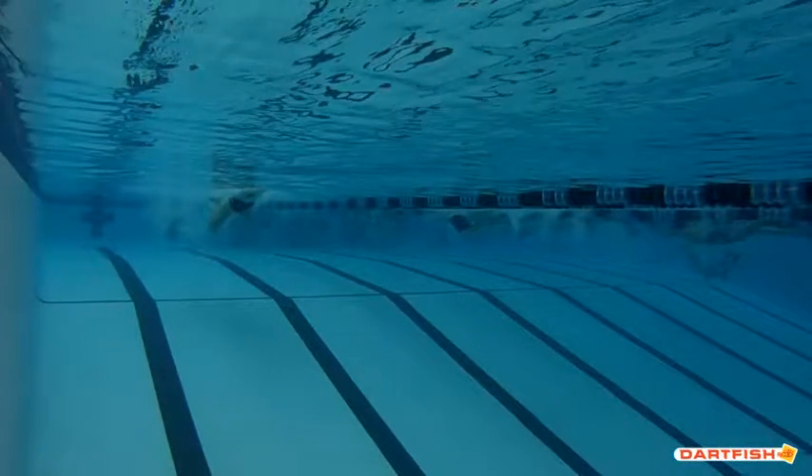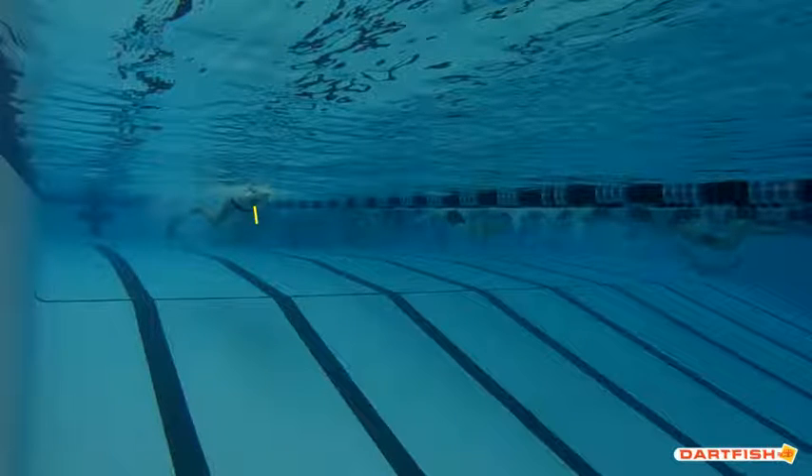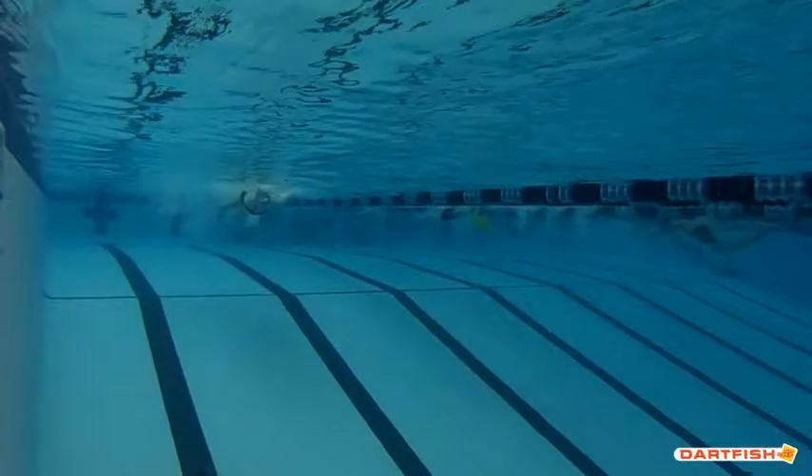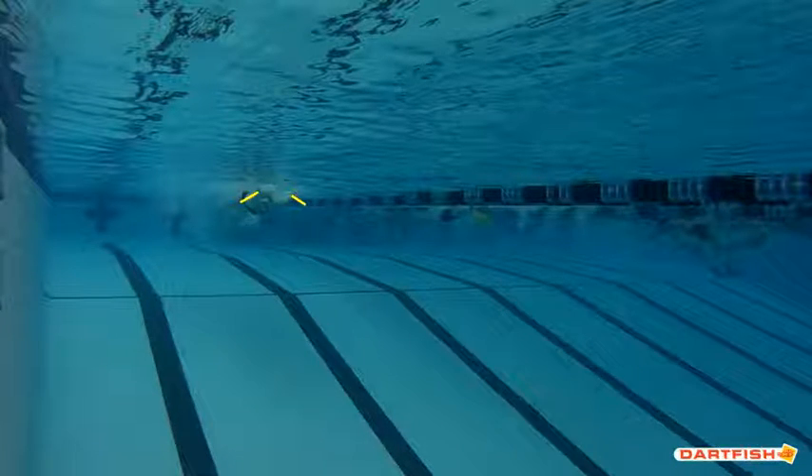As we start our breaststroke here, you can see right here that your eyes are looking down — that's right at the end of your stroke, at the end of your recovery phase as you're pushing your hands forward. That's exactly what we want. But then you can see right away you lift your chin up, and this almost looks like a butterfly. Press down. You want to make sure you're really pressing those hands out to the side and pressing down a little bit too. You don't want to keep them up quite so high, and definitely don't want to be lifting up that chin.